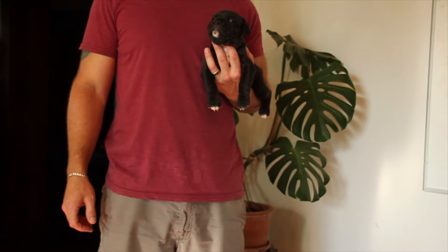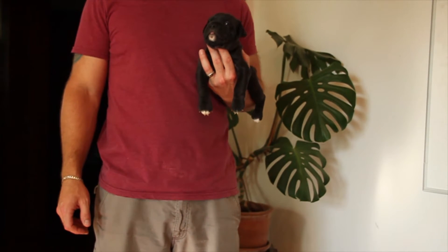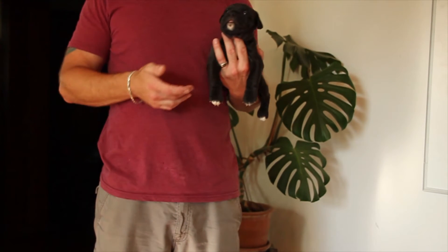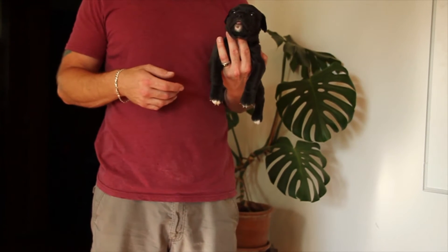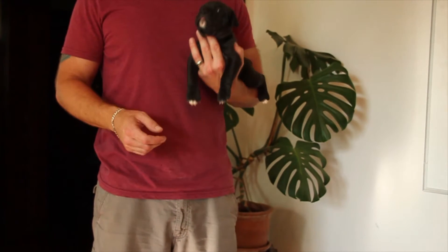This is Male One from the Brick Wall Vixen Litter. He appears to be solid black, with very little white at this point. He may or may not get some light, fawn, red-linked striping as time goes on, but for now he looks solid black.